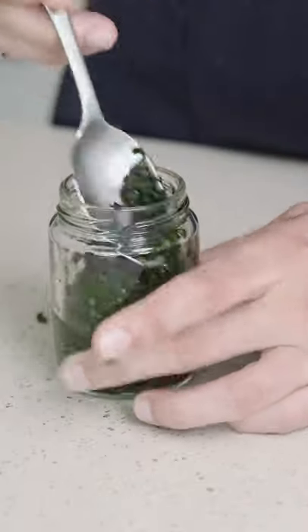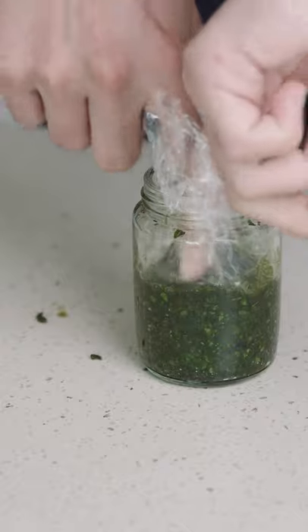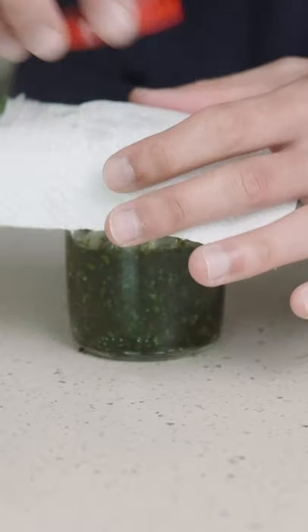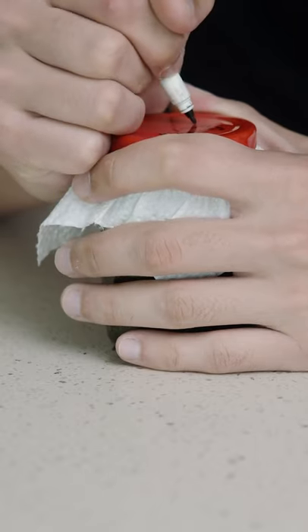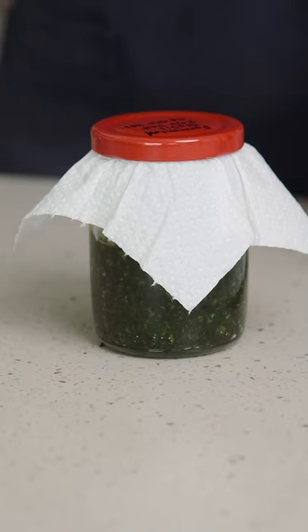I'm throwing this into a jar that I boiled to disinfect, and I'm putting plastic wrap right over the basil to keep the air off it. Then I'm using a kitchen towel to keep a not-so-airtight seal on it. It just has to stay in a dark place at room temperature for about a week, so make sure you're following to see how this turns out.